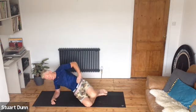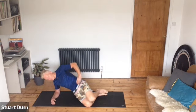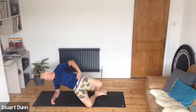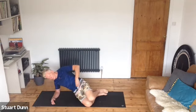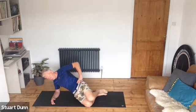In-breath down, exhale up — trying to get as much range as you can. What's it like on this side? Have you got more range into the hips there? Breathe — pelvic floor engaged, deep abs engaged. One more of those.